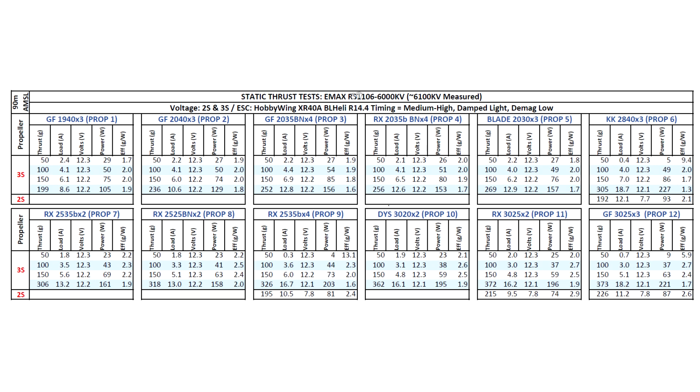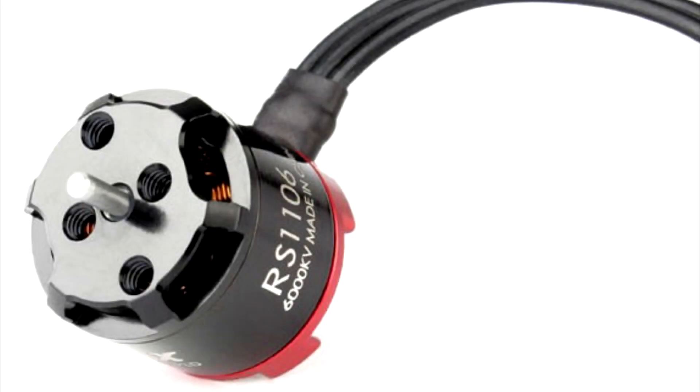Emax has done a really good job on these 1106s — you won't be disappointed with this motor. Everyone running it is pretty happy, saying it's turned their quads into little rockets. That's the review and thrust test for this motor. I hope you find the information useful. It's one of the more powerful motors I've tested for this particular size. They've also sent me the 7500KV and 4500KV versions, so I'll be testing those pretty soon — keep an eye out for those reviews. Thanks for watching, and until the next video.